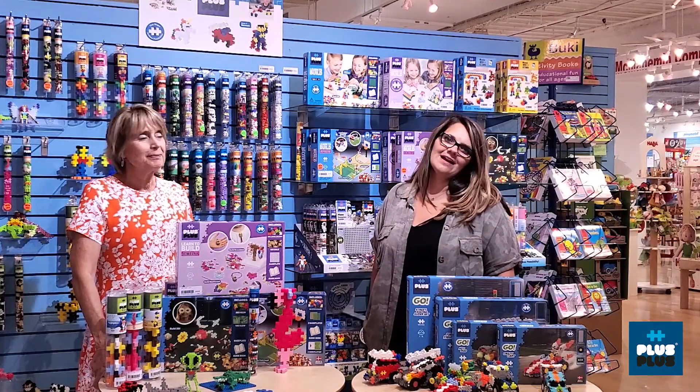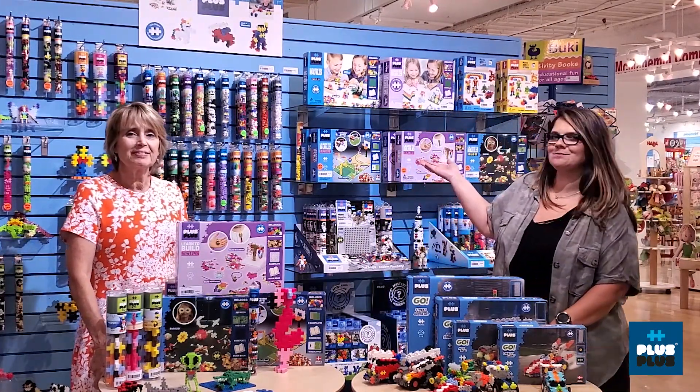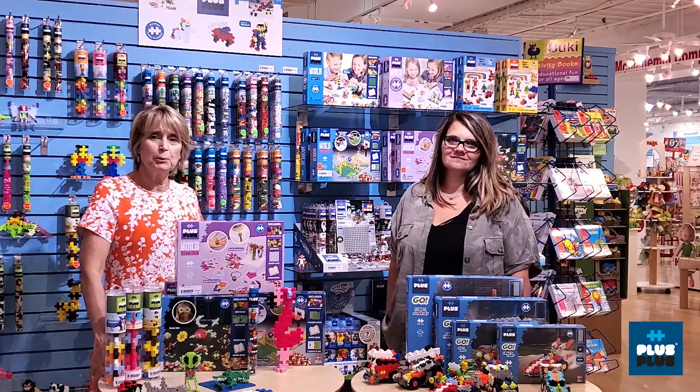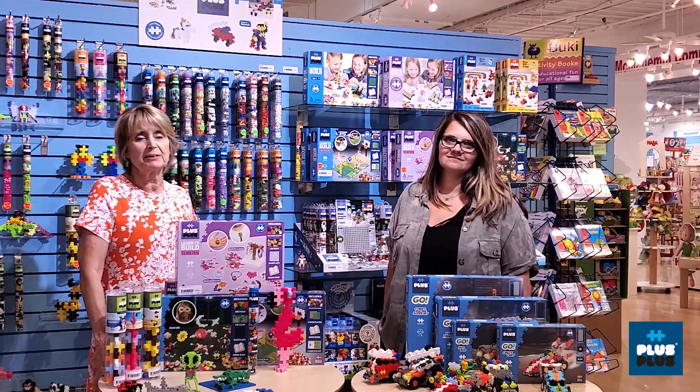Hi, I'm Sherry Pleas and I'm Stephanie Krueger and this is Plus Plus. Stephanie's going to tell you about the new Plus Plus Go. We're really excited about this new program.